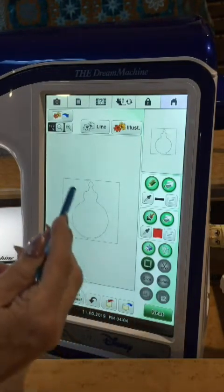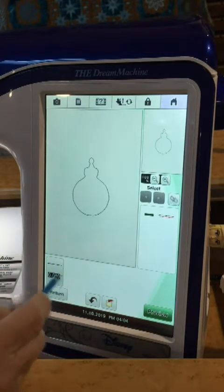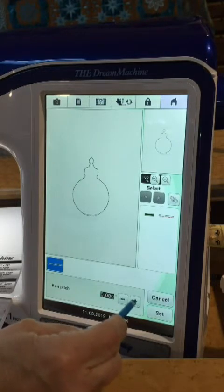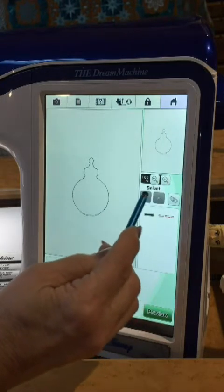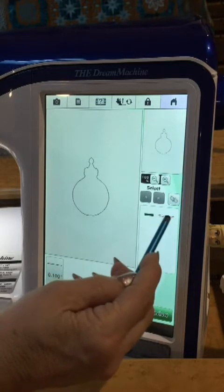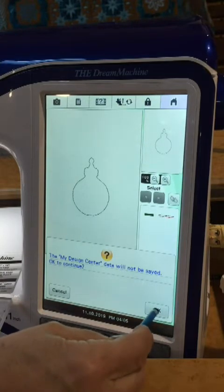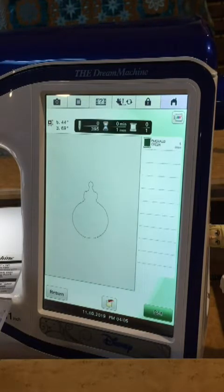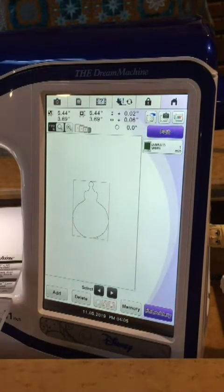Now that the outline for the applique is set, it's ready to go to the next step. Touch Next. You will notice it's set at a 0.08 inch stitch length - that's equivalent to 2 millimeters, which I think is a little bit short for an applique. So I'm going to increase that to the equivalent of 2.5 millimeters by taking it to 0.1. We have the arrows here grayed out meaning there's a continuous stitch, so I'm going to go to the preview. Since this is perfectly fine, I'm going to set it - it's been converted into embroidery.